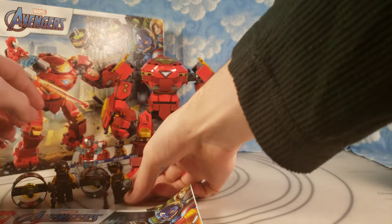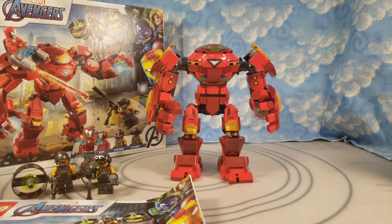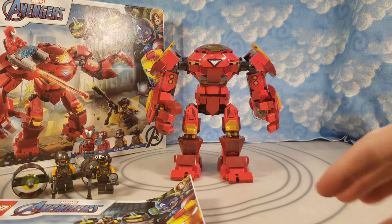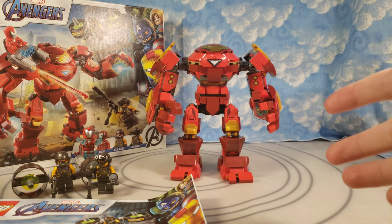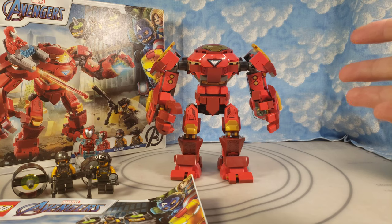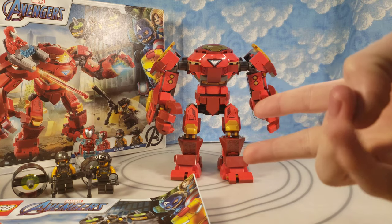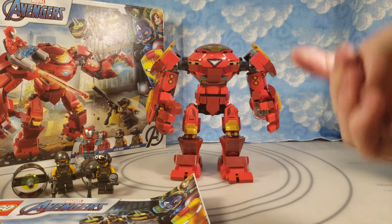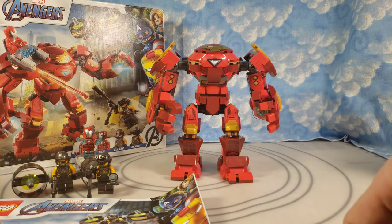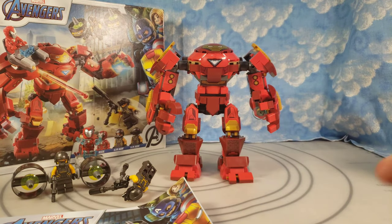I wanted to compare and contrast this little tiny mech with the big Hulkbuster mech. I don't have the other Hulkbusters — I would have rather had the older ones. I know they've had three at this point. I wouldn't want the giant one — that one's stupid. But I'm talking about the two minifigure-scale ones they did: one for Age of Ultron and then one for another Iron Man or Avengers set. But this is the latest one.